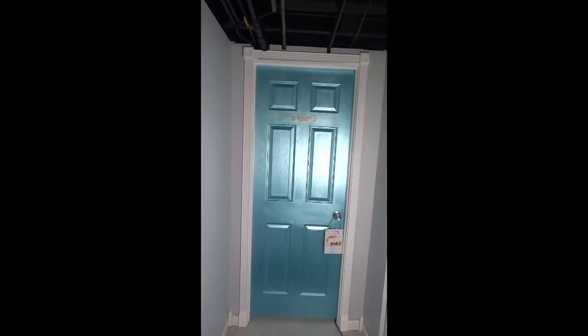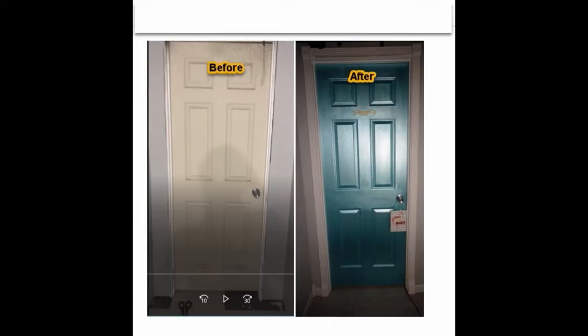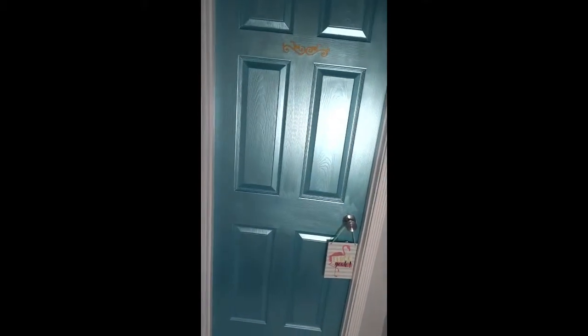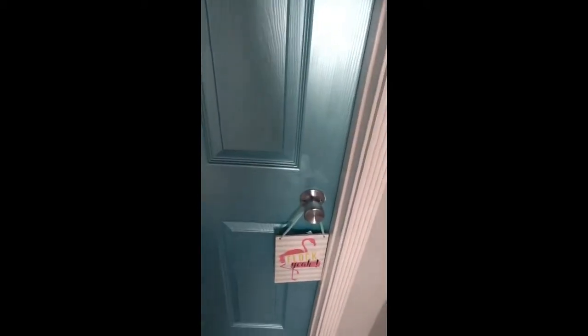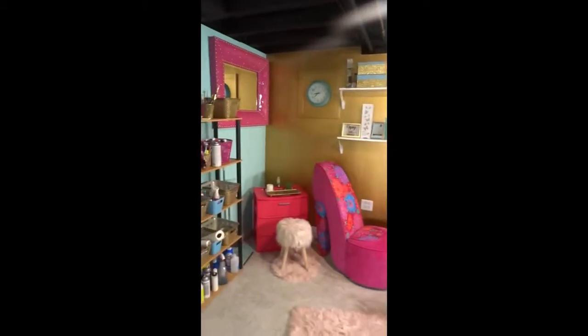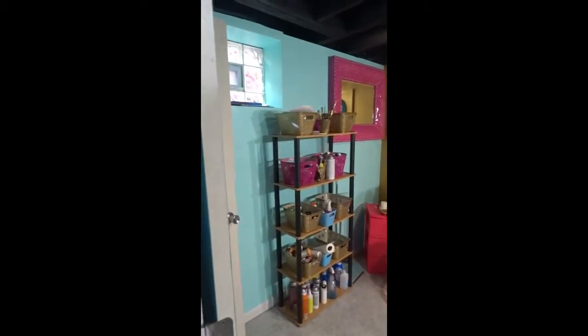Hi, YouTube. Thank you for tuning in to The Real Ishae. It's been a while since I've been on here. So if you're looking at this beautiful metallic blue door, it used to be white. Here's how my old office used to look. And this is how my new office looks. I've painted my door metallic blue to give the feeling of the ocean, the sky. I love blue — blue is my favorite color.